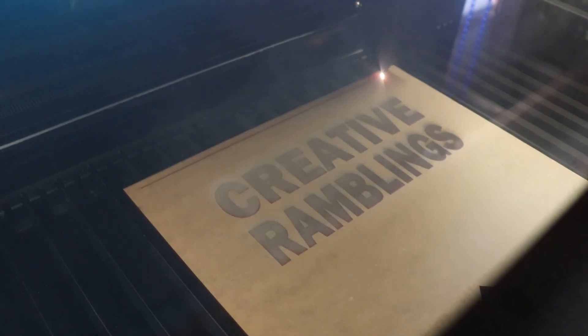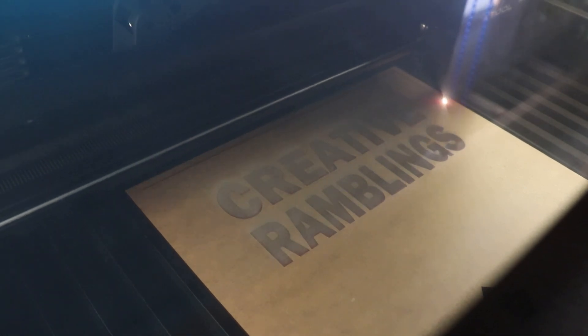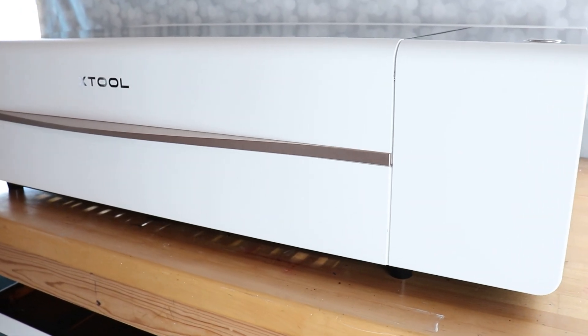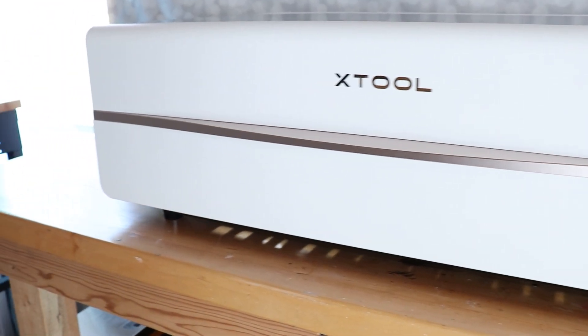Because of the power, you're going to get more smoke when cutting and engraving, so you definitely need to vent this out a window or through a smoke purifier — but really, venting out a window is going to be the best bet. You also want to work in a really well-ventilated area so any additional smoke can get out of the way. The CO2 laser that I own is the P2 by XTool, and you can find a full review and some projects for it down below.